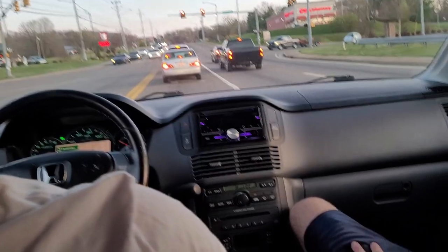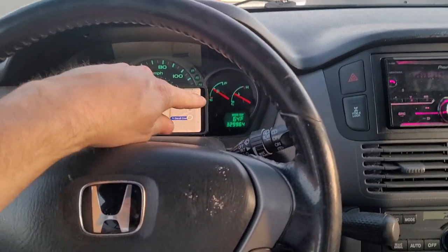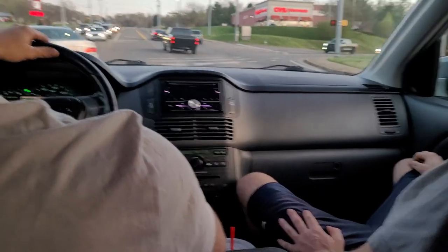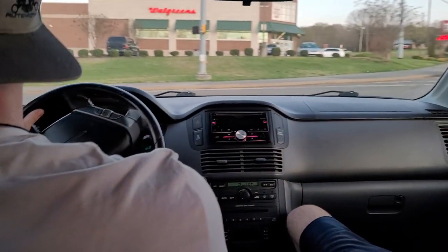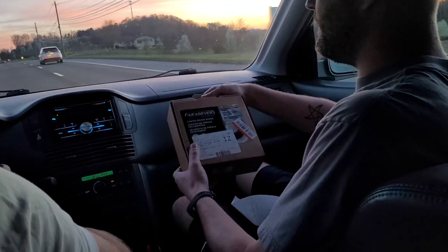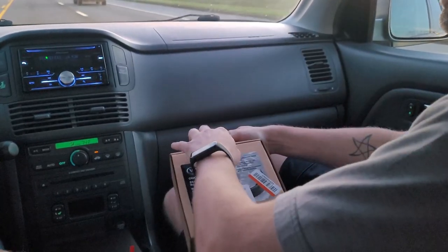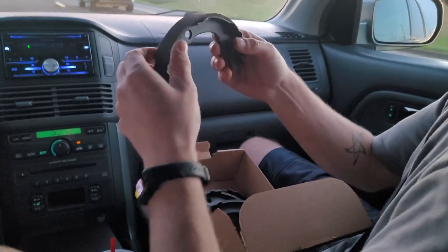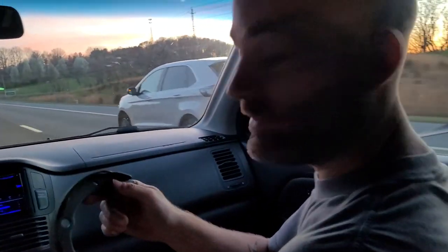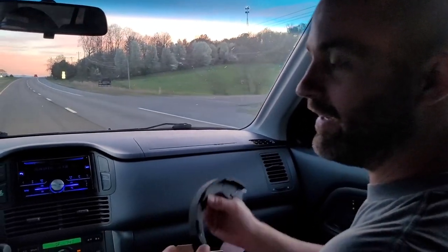Yeah, for our Toyota Scion tC — and we're in a vehicle that's got 900,000 miles. We got these coated brake shoes. Man, look at this — these are pretty much Hawk Racing, I'm pretty sure, just rebranded as whatever brand from Advance.